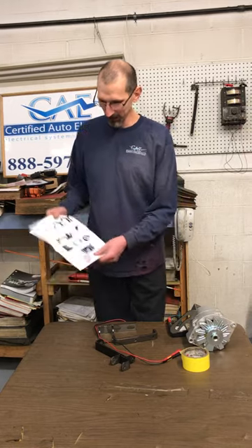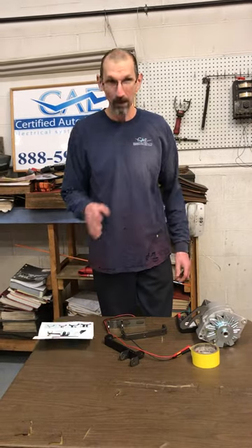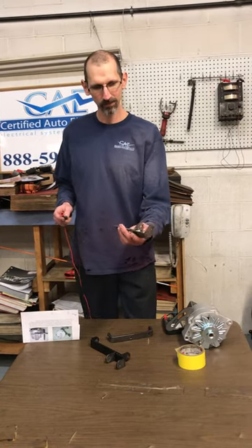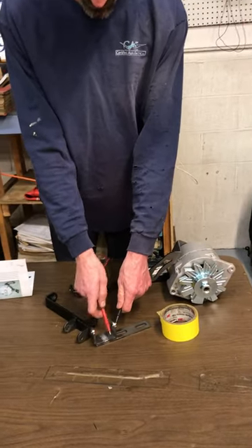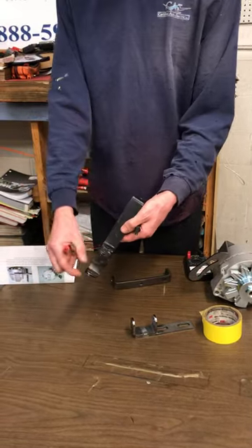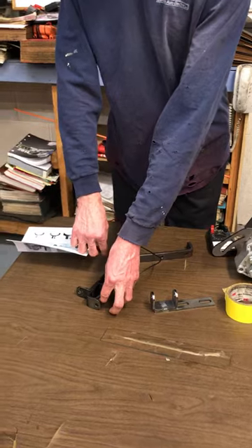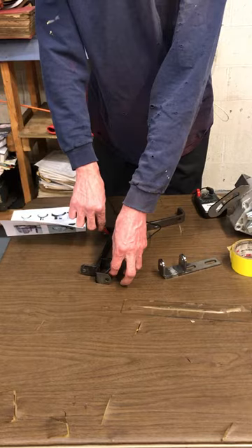Along with your kit, you get a set of instructions that explains to you where you should or should not paint. Paint acts as an insulator. When you get your brackets from us, you're going to notice they're all plain steel, no paint, nothing like that. You can take your ohmmeter and go anywhere and you get good tone. Now when I go to this bracket that has been painted all over, as you can see, where the alternator would mount and where the generator would mount, I get no tone. It makes it very difficult. This is an insulated bracket — it will not conduct electricity.